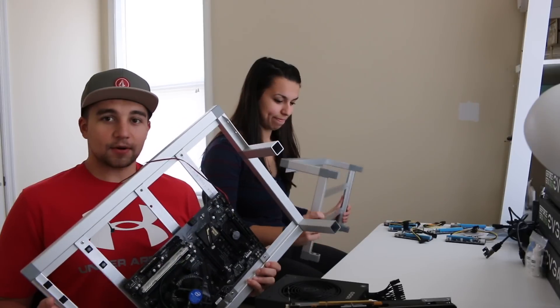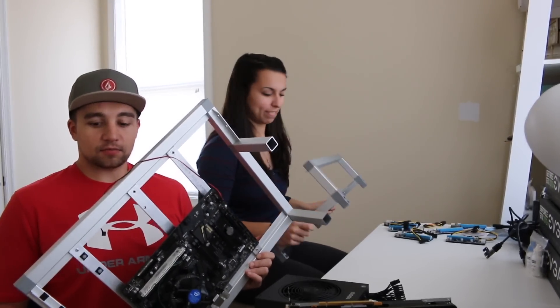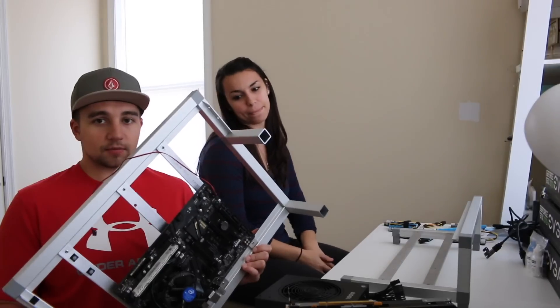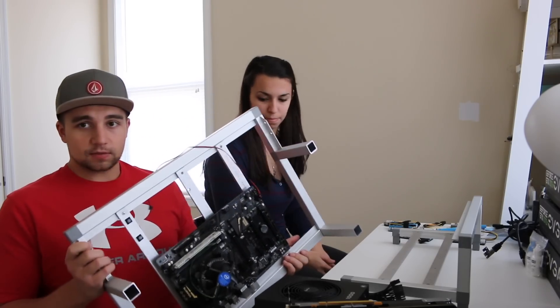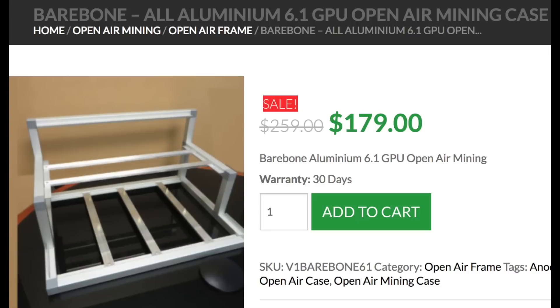Today we're going to be using the Bare Bones frame from Parallel Miner. It's a really nice, readily available, plug-and-play frame. You can get it with a PSU and risers attached or just a bare bones version, which is what we have today. It comes with just this frame skeleton — you take the top part, push it down, and it snaps right in, creating a permanent frame fixture.